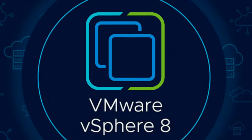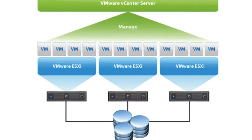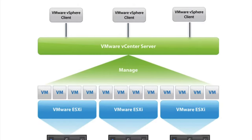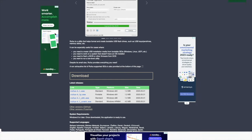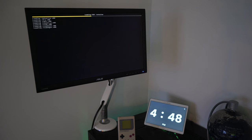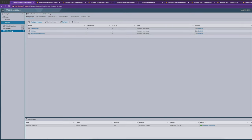VMware is the leader — a lot of companies use it, and it has a number of different components. You've got the hypervisor, which is ESXi: an operating system you install onto a computer that lets you log into that ESXi host and build and deploy virtual machines in whatever flavor of operating system you want. To get ESXi set up, go to the VMware website, download the ESXi ISO, put it onto a USB stick, boot from that USB stick on your server, follow the prompts, and you're up and running. Then open a web browser from another computer on the same network, pointing to the IP address you set on the ESXi host.